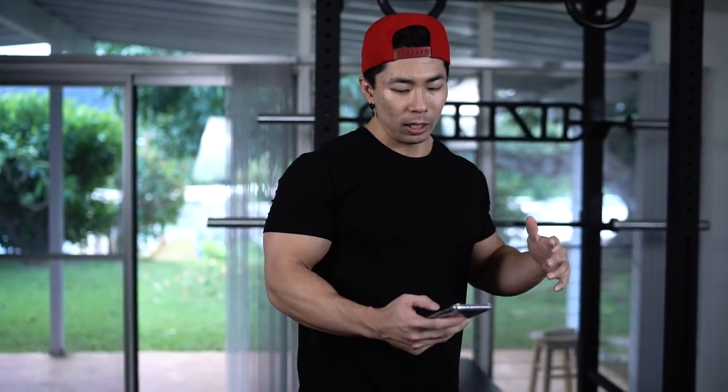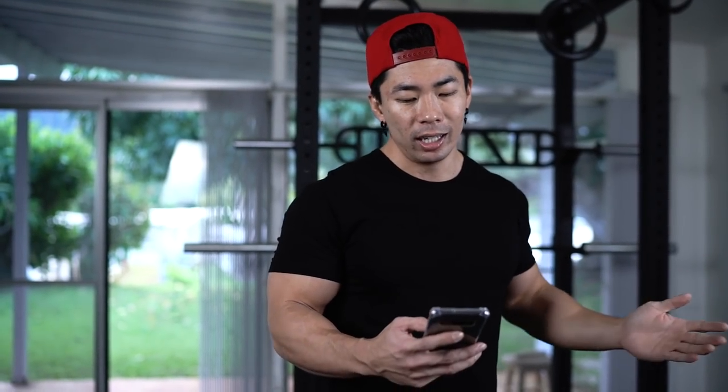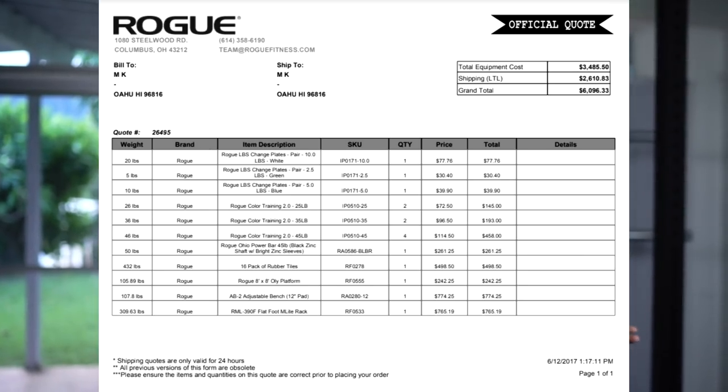First I'm going to take you guys through my Rogue order. Shipping was really expensive — Rogue only ships out of Ohio, so I had to ship everything from Ohio all the way across to Hawaii, and that's why shipping came out to $2,600.